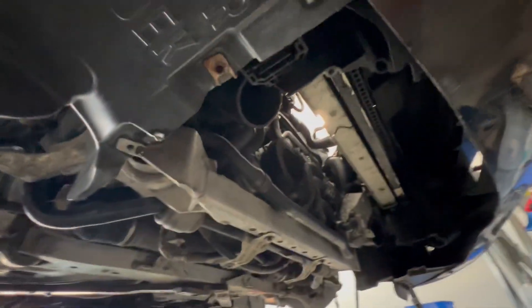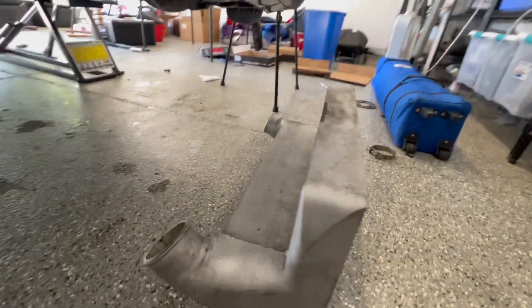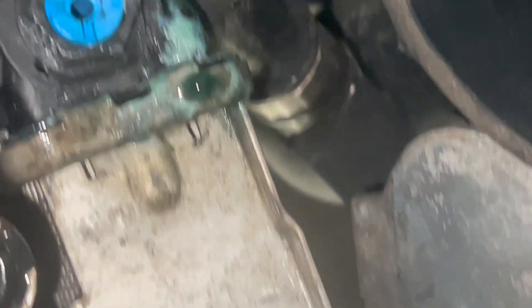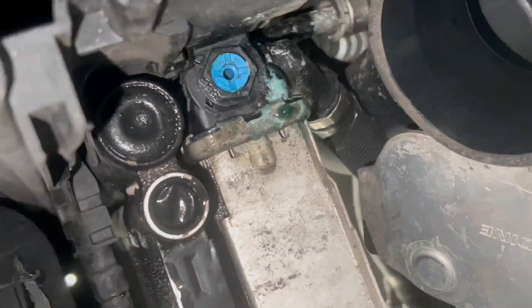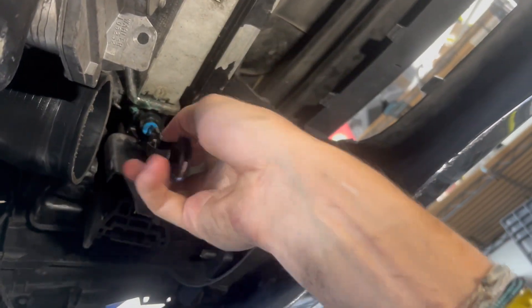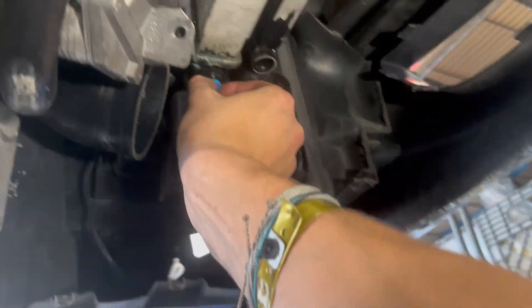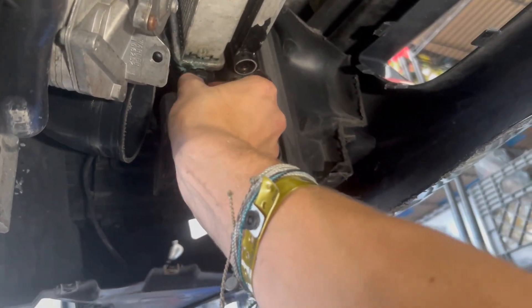Now that the intercooler is out, you have access to the drain bolt on the radiator. Go ahead and take a large Phillips screwdriver and undo that. You will notice it won't drain much if your coolant reservoir tank is closed, so if you want to drain it go ahead and open that.